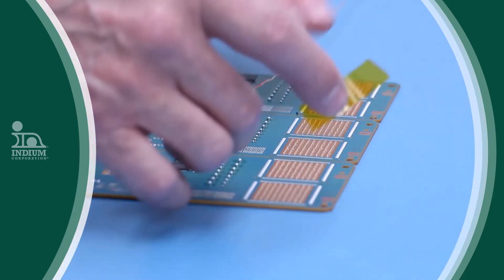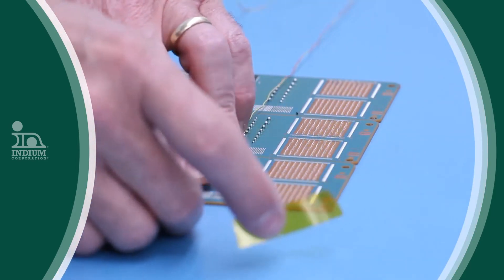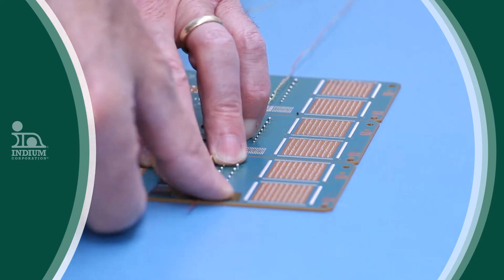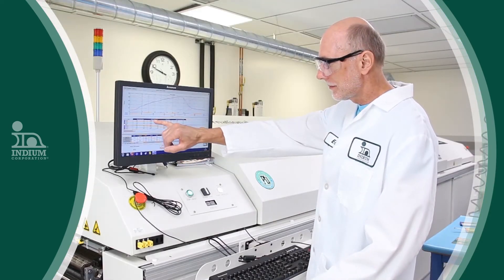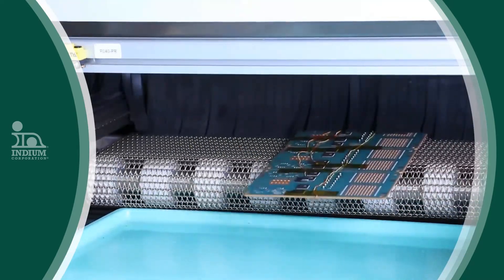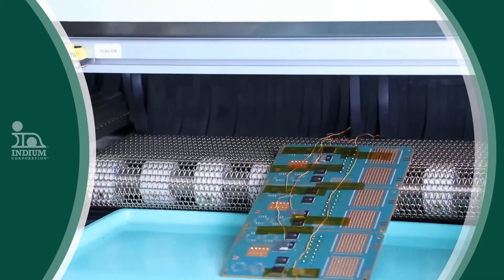This keeps going, and by the time you're done with your first few boards, some critical components may have been damaged because they may not have reached the proper temperature required to get soldered. Sometimes you are overheating and damaging the components.